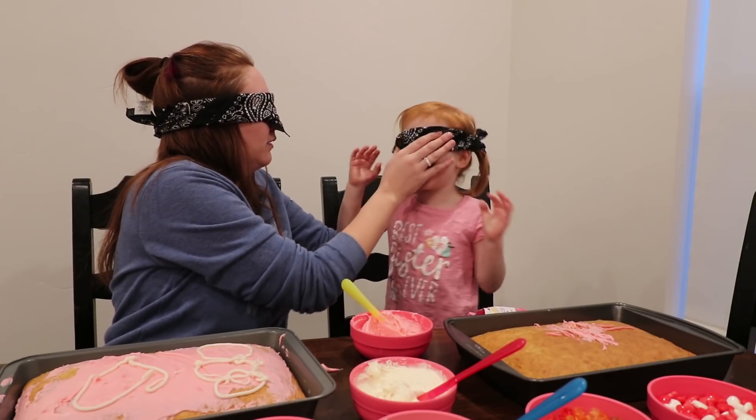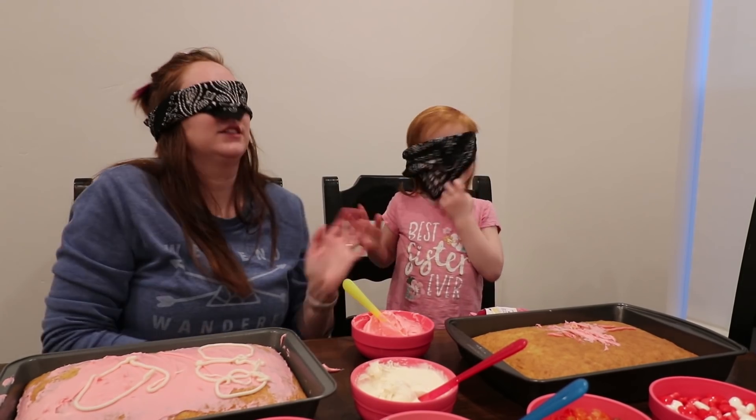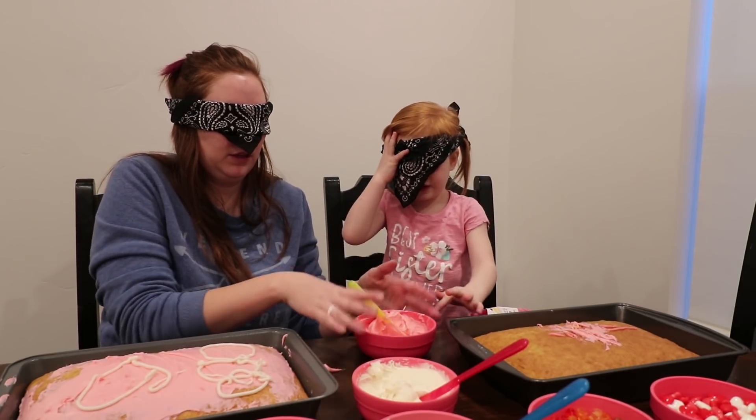You got it on? Yeah. No taking that off. Don't you dare do that. Put my frosting on for me. Okay, which frosting do you want? This one? Yeah. This one right here?